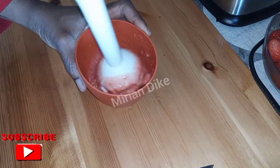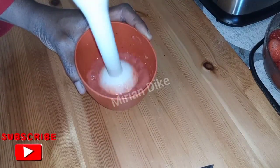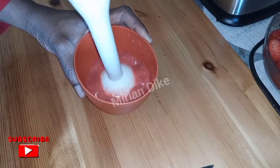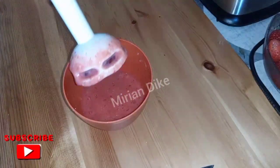If you're new to my channel, I welcome you on Marian DK channel. Keep watching. Now as you see me blending it with a hand mixer, I'll go ahead and pour it into the normal blender.